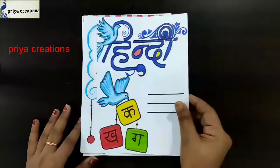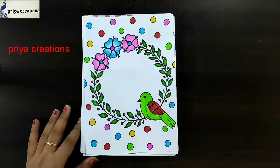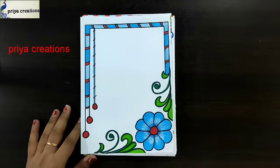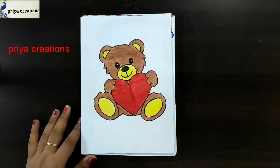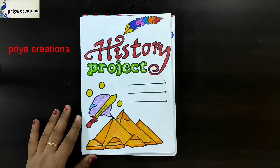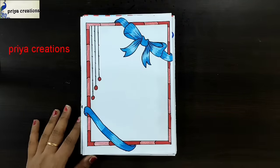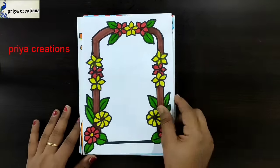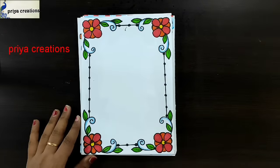Hindi cover page design, board border design, orange color flower border design, blue color flower frame design, feather border design. Hindi Divas cover page design, history project cover page design, flower border design, ribbon border design, red color ribbon border design, Sanskrit cover page design, flower frame design, red color flower border design, yellow color flower frame design.